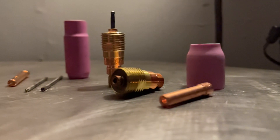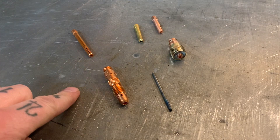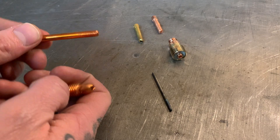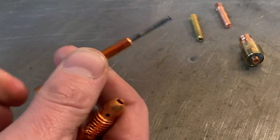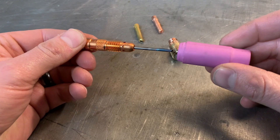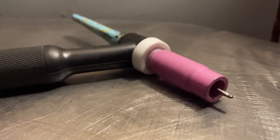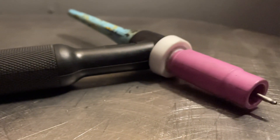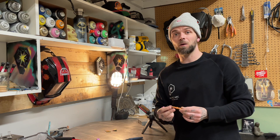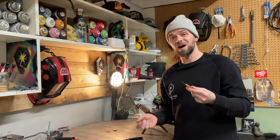One thing I'll go over real quick here is the consumables we can use and different setup options for the inside of the torch. On the left here, we have a diffuser type selection. Basically, you have an inner collet sleeve that holds the tungsten, and the whole unit slides inside the diffuser end, which then goes into the torch. Whatever cup you select slides over and tightens onto your setup. Diffuser type setups work just fine — I actually welded for years and years just using a gas diffuser. I didn't switch to a gas lens setup until I was probably 10-plus years into my welding career. Getting started with a diffuser setup is very simple and basic, and most machines come stock with one.